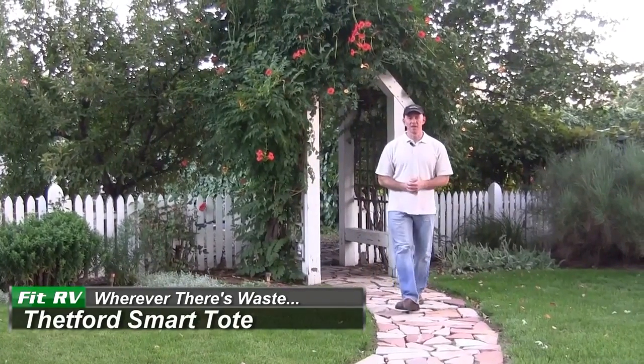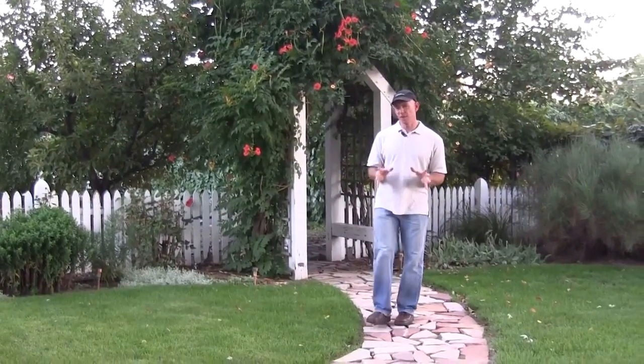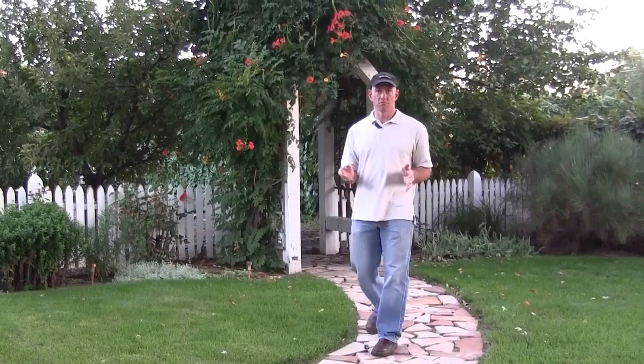Hey everyone, it's Jamie from the Fit RV. Portable waste tanks. Now if you're like me, the first time I saw one I thought, okay, I get it, but why would I use one? Well, let me show you a couple quick examples where one might come in handy.